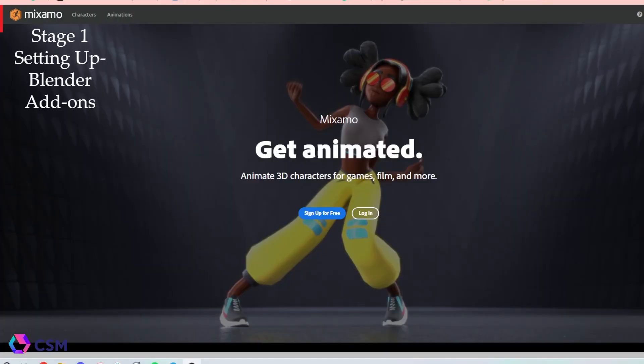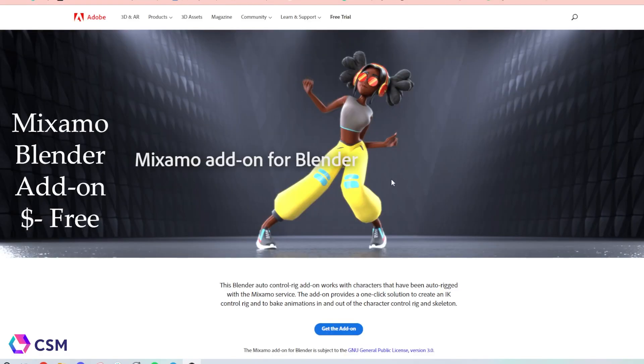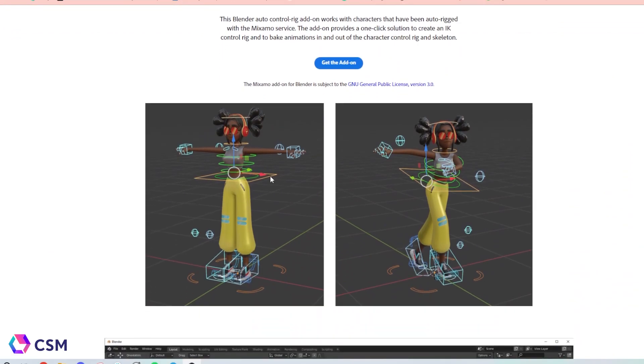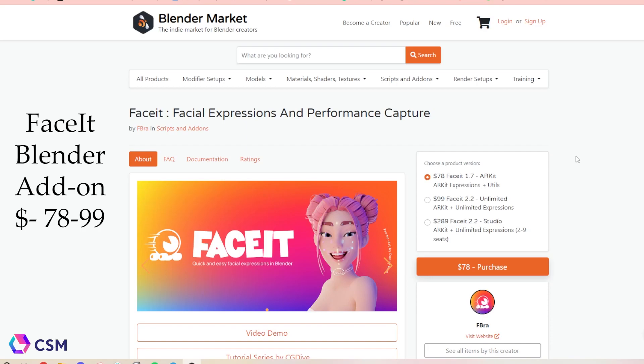In order to start rigging, you're going to need a login or account with Mixamo. It's completely free. This is where we will get the auto rigging and the animations from. You're also going to need this Mixamo Blender add-on. This is also free, but it helps turn the skeleton mesh into an actual rig. This is very important, especially if you're doing the face animations.